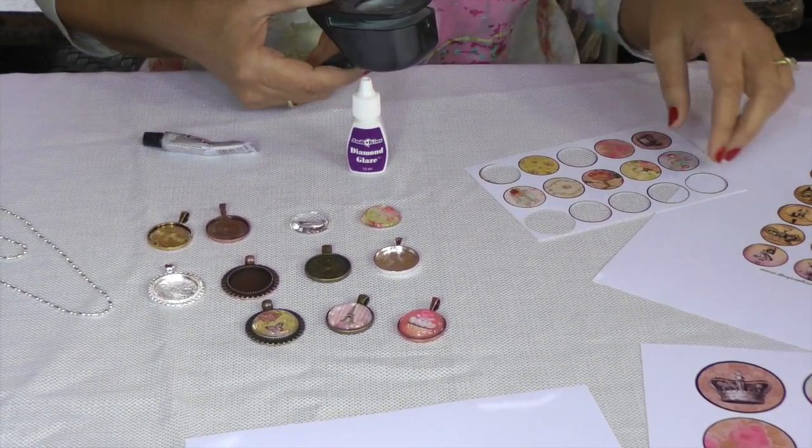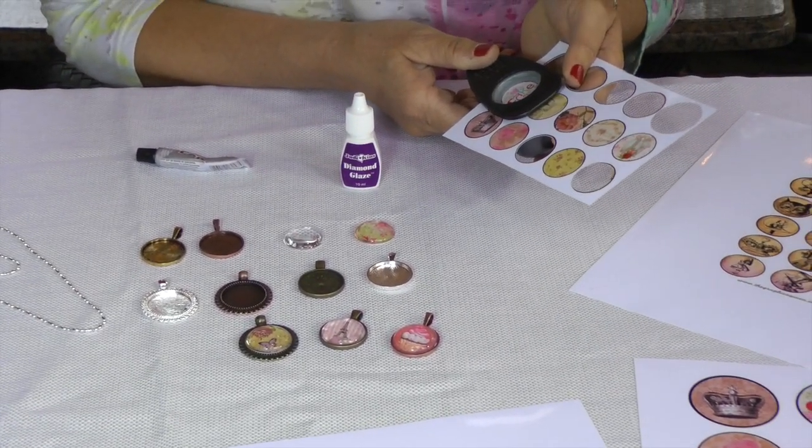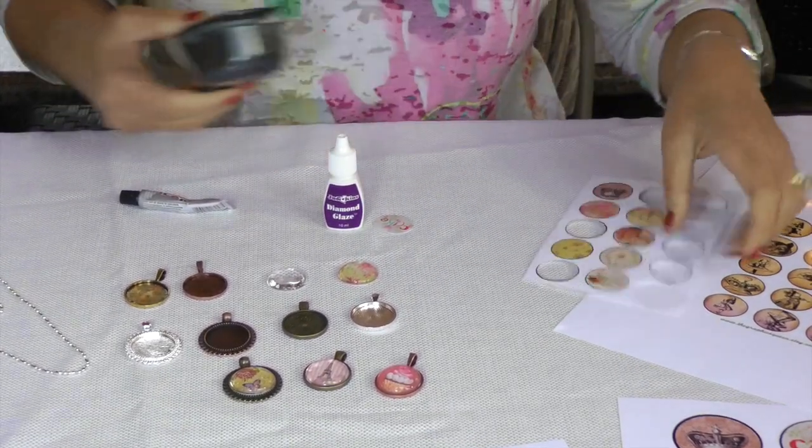So the first thing we do is we punch out our image, which we're going to punch out this one that says cake on it. It's pinks and reds — it's really kind of cute.